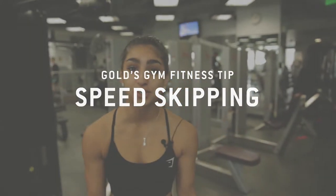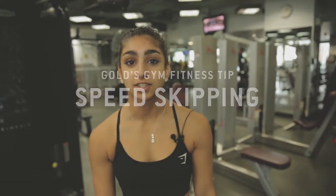Hi, my name is Ronit and today I'm going to show you how to skip. It's usually thought of as just a primary school girl activity. However, it is really good for cardio and as a warm-up to something such as boxing or even just to lift weights after.